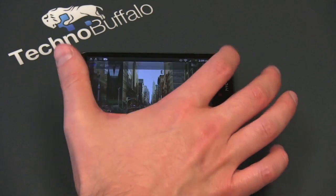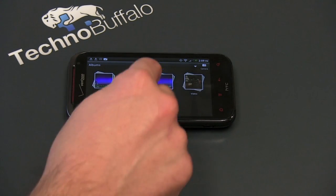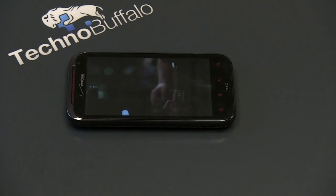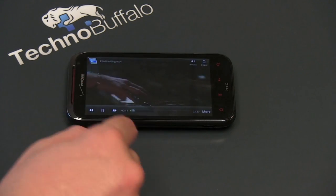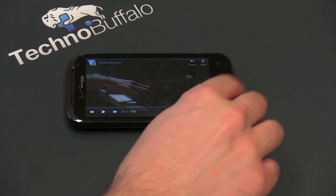Let me show you some video, because that's really where the 720p display shines. You can hear some of the audio coming through it as well. It's going to be tough to appreciate the video going from the phone to the camera to YouTube, but take my word for it — it is absolutely gorgeous. Watching videos on here is a pleasure, as you'd expect from a screen with this incredible resolution.